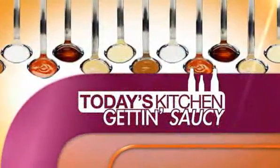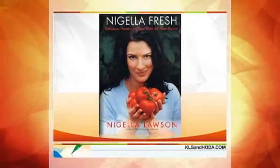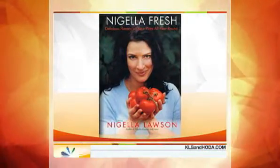Time for today's kitchen, and we're getting saucy with the British domestic goddess herself, Nigella Lawson. And when she's not creating some delicious dish, she's writing about them. She's an author of many books, but Nigella Fresh is the latest collection of some of her most popular recipes, and she has another one coming out later. Very busy you are.